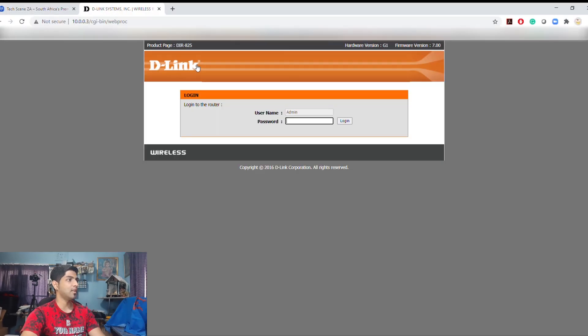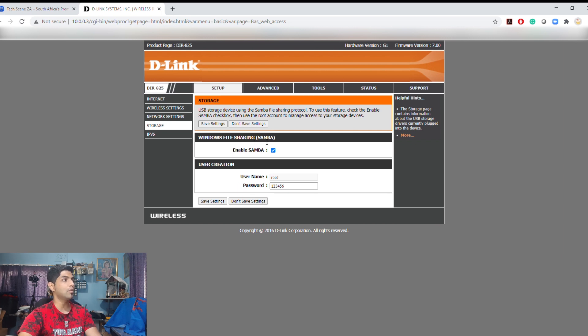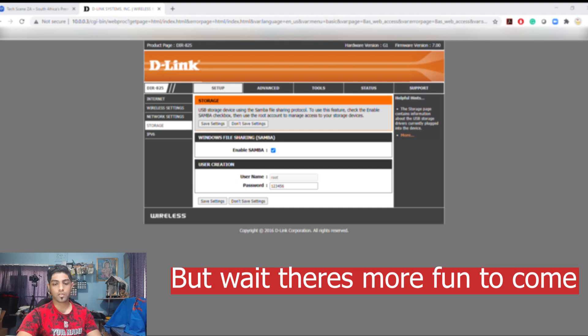Once your drive is connected to your router, go to the address of your router in a browser. Mine is 10.0.0.3. Log in, then look for something called Samba settings, or Storage. On my router it's under Setup as Storage. It says Windows File Sharing, also known as Samba — enable it, set a username and password, and click Save Settings. Then open your file browser and navigate to your router's address.